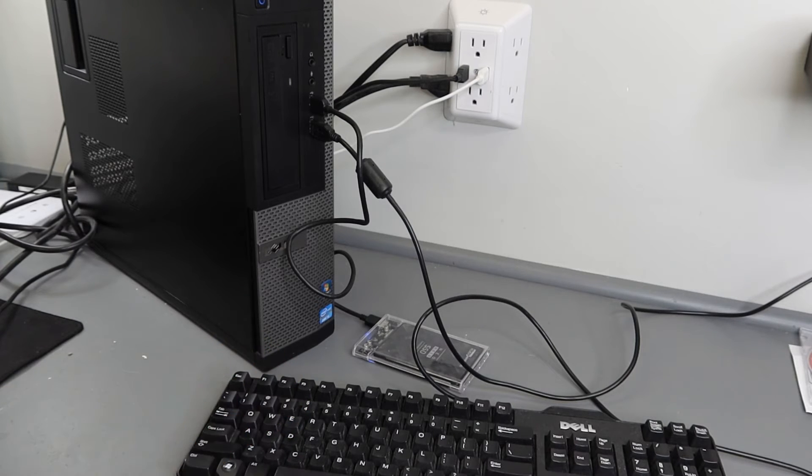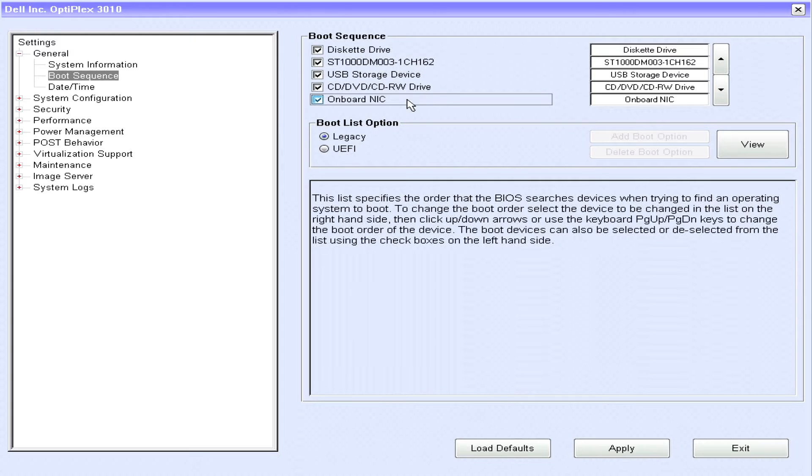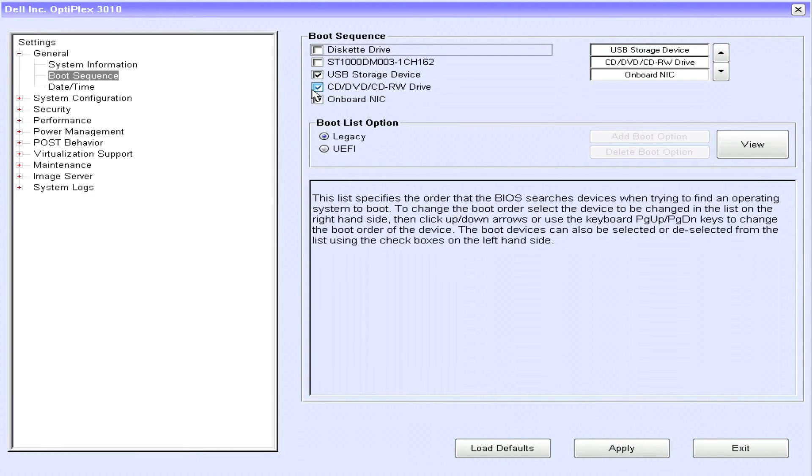Now on screen I'll go over to Boot Sequence. Under Boot Sequence you can see all these different options enabled, giving the computer access to all of them. Since we want to boot specifically from our USB storage device — which is how our SSD in the enclosure is populating — we need to disable all the other options. We've now enabled it to boot only from the USB storage device, then click Apply and Exit.